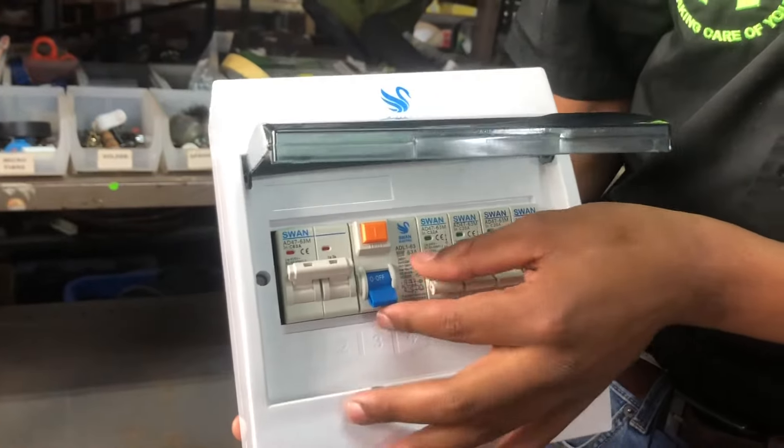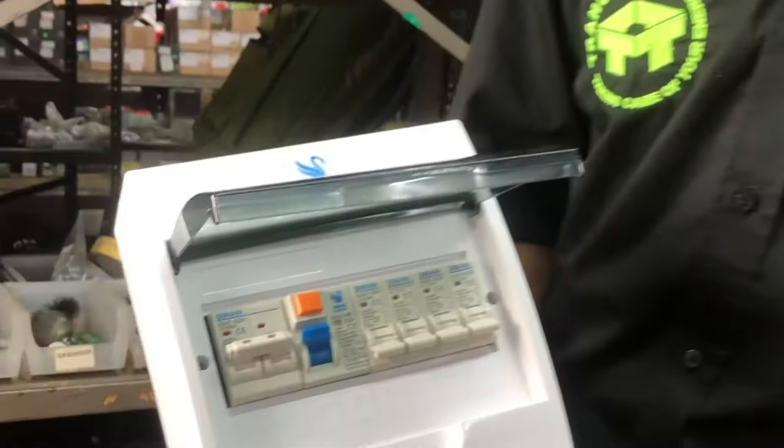So I'm going to switch on the mains and now the earth leakage. If the earth leakage trips now, then the problem is your earth leakage. If not, carry on.